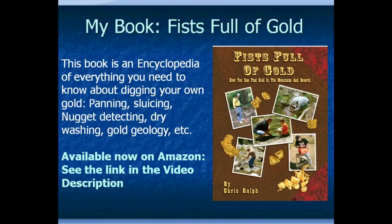If you're interested in finding gold, panning, sluicing, nugget detecting, dry washing, the geology of gold deposits and how they form — it's all in here. It's more than 350 pages long. Go to the description underneath this video; I've got a link in there to take you to Amazon where the book is sold. Take a look at all the people who've commented on it and have really liked the book — it has a very high rating.